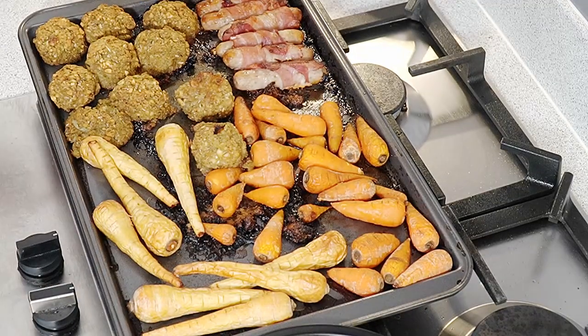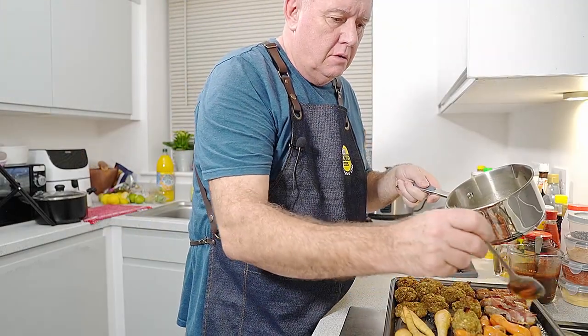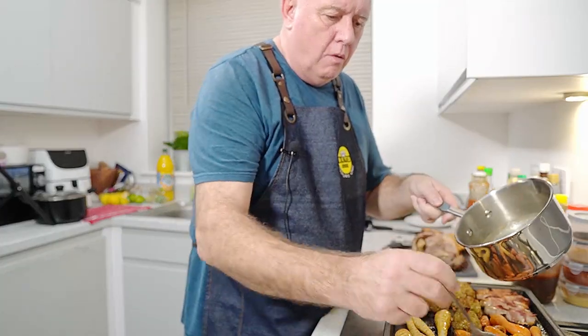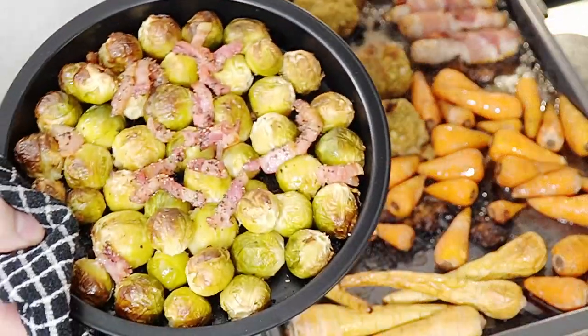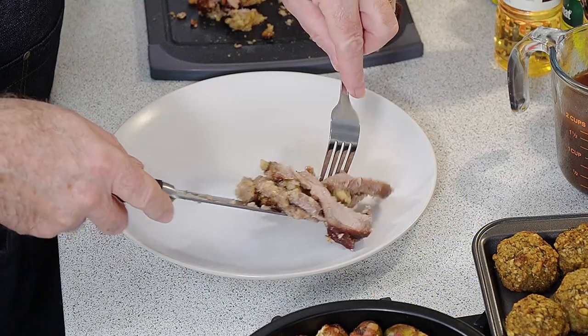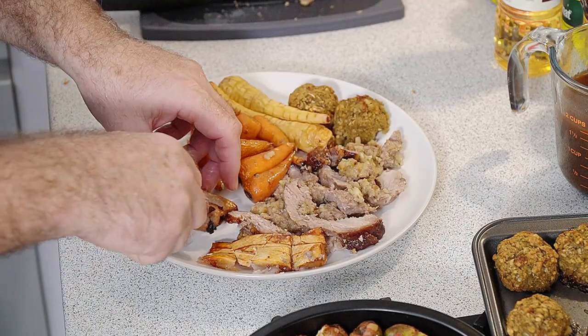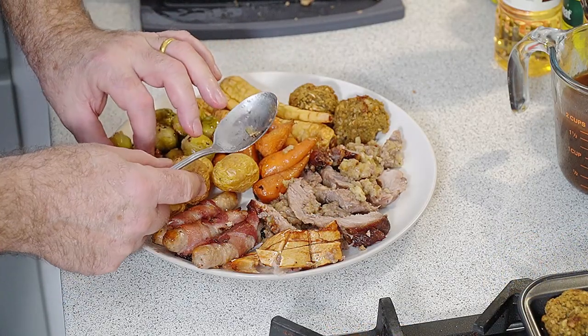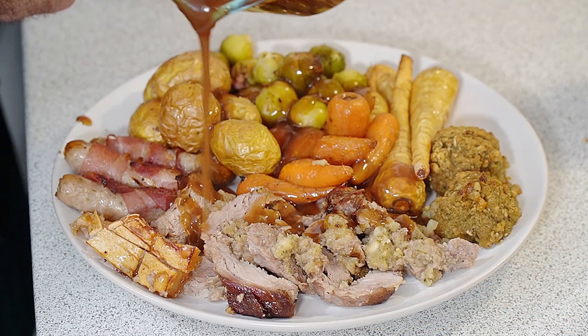Before we serve this up, what we need to be doing is drizzling over our parsnips and carrots some of that honey butter glaze. In fact some of that can go on our sprouts as well — and for those that don't like sprouts, just look at that, amazing. So let's plate this dinner up. Just get some of our gravy on there — look at that, that is incredible. And all we need is a little bit more apple sauce — that is how to turn a really rubbish joint from the supermarket into a really nice meal.